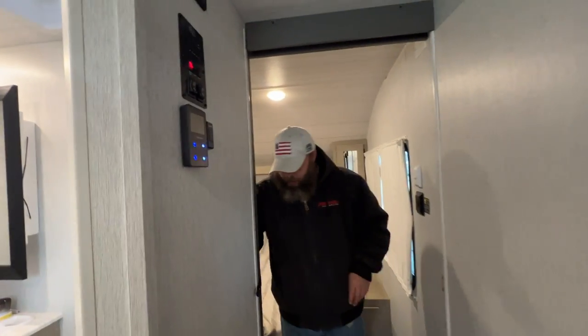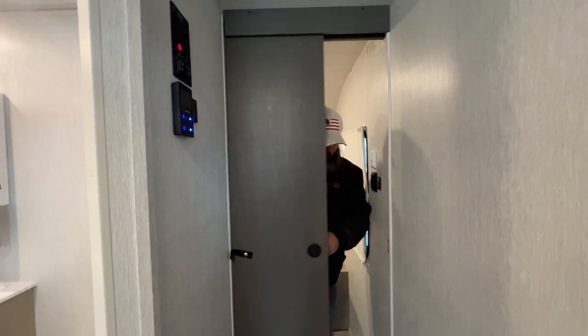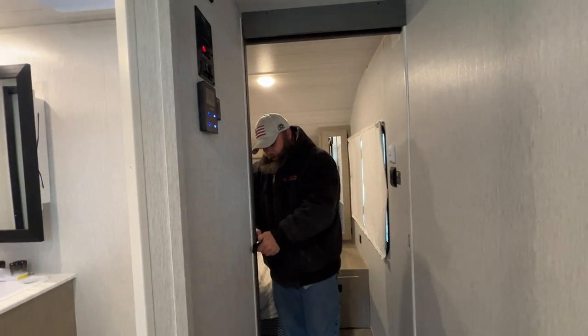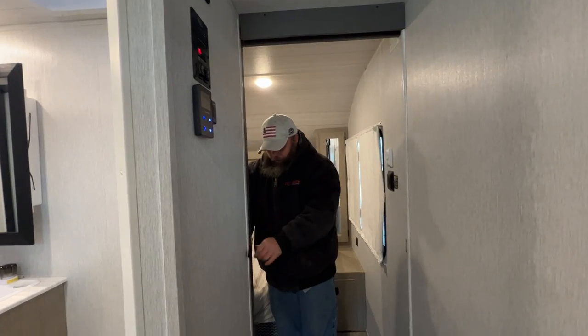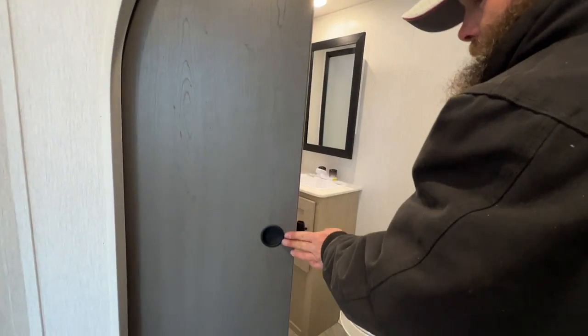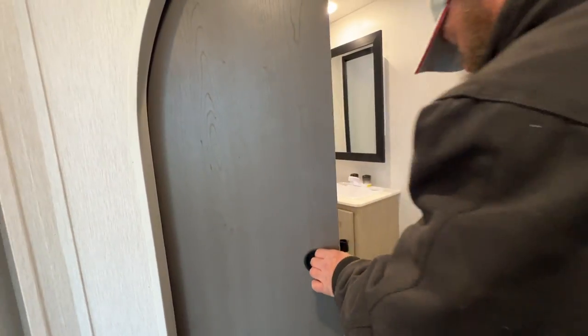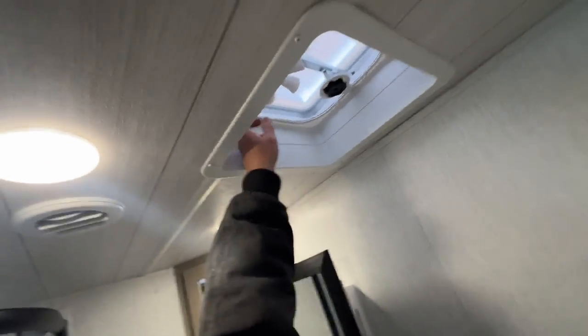The sliding door is magnetic and secures right here. Next we're going to have the bathroom — it's magnetic too, just glides and shuts. When you step in, you've got your light switch and the vent is manually controlled — open it and there's a switch to turn it on.